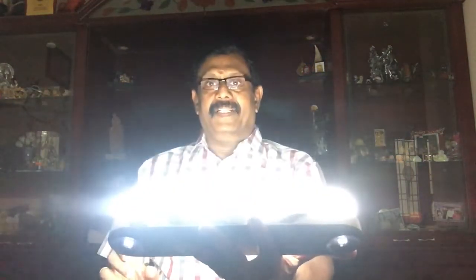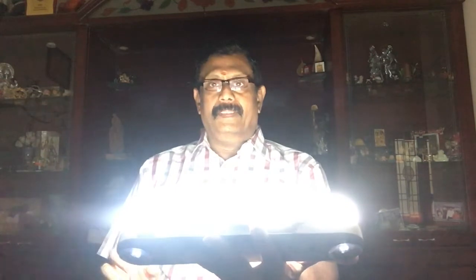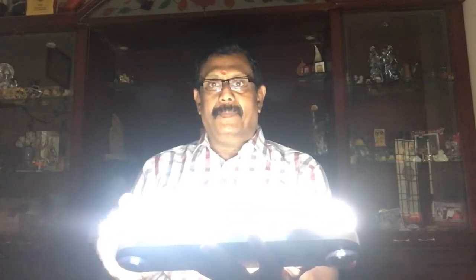You can see the light on the bottom. How do you see the light on the bottom? This is the light. You can see the light on the bottom — it is very bright and good.